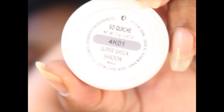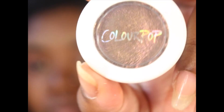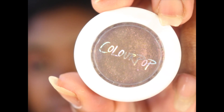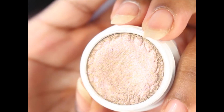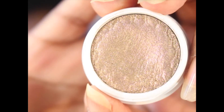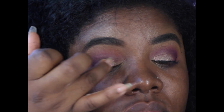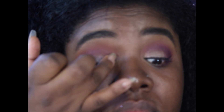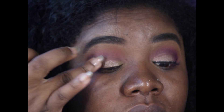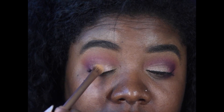For my lid color, I'm going to take So Quiche — I think that's how you say it — from ColourPop. It has a hint of lavender purplish glitters in it, but they're really fine. This is one of my favorite eyeshadows by ColourPop. I placed it onto my lid with my finger first because your finger gives you the most color payoff, and then I went ahead with a brush and swept that onto my lid as well.